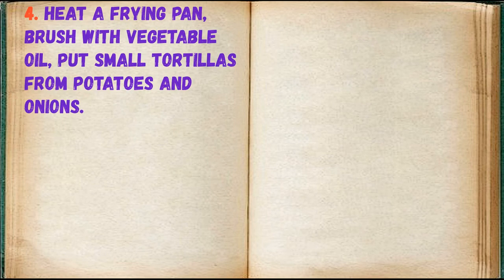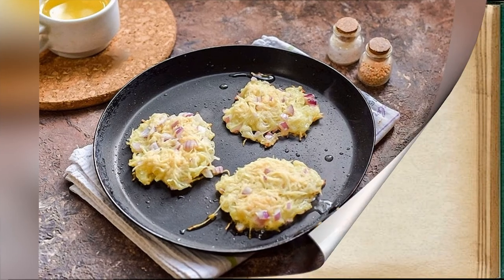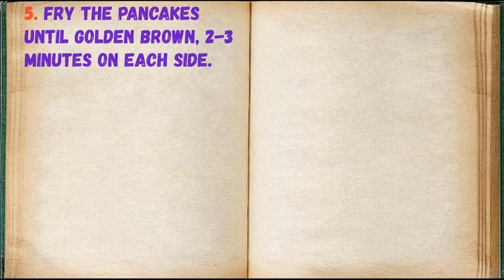Heat a frying pan, brush with vegetable oil, and put small tortillas made from the potatoes and onions. Fry the pancakes until golden brown, 2 to 3 minutes on each side.